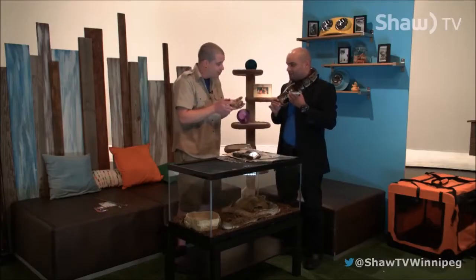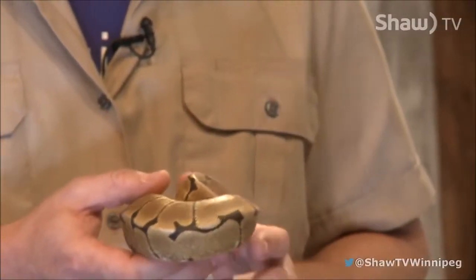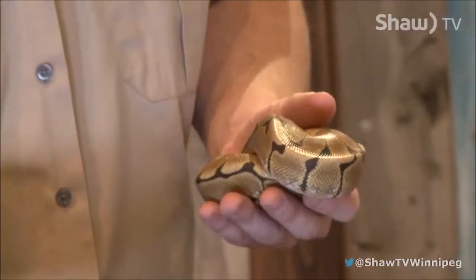He's only six months old, so he'll take a little while to grow up. Being a boy, he won't get quite as large as that one there. Who else do you have here? Who else did you bring along today to show us?